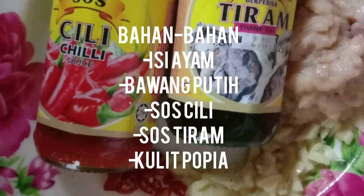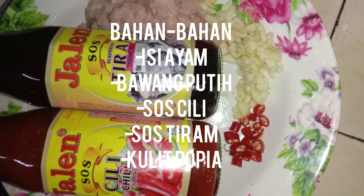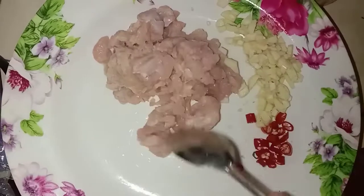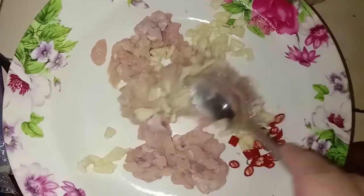What did y'all do, sir? Ayam special. Kenapa special? Suka lah. Saya yang buat, mesti special punya. (This is special chicken. Why special? Because I like it — anything I make is special.)